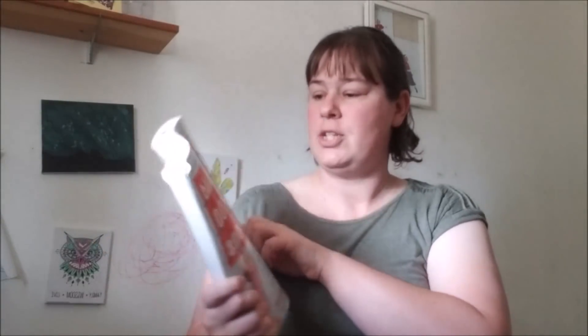Hi everybody, welcome back to my channel. This was a viewer-requested video. And it is, as you can tell by the title, to talk to you about 'Teach Your Child to Read in 100 Easy Lessons.' This is the reading book — I'm sorry for the delay. This is the book that I use to teach my children how to read. But of course, I'm going to have just a little chit chat before I go into this.